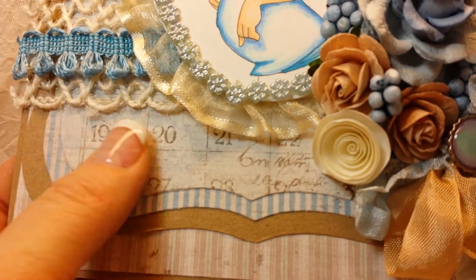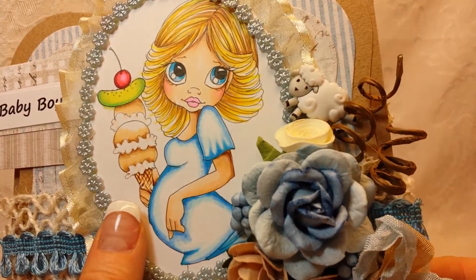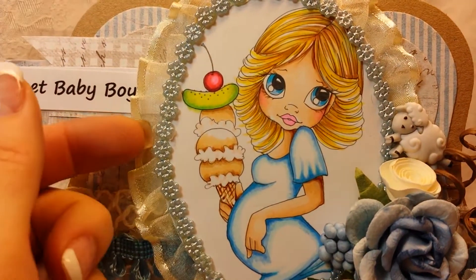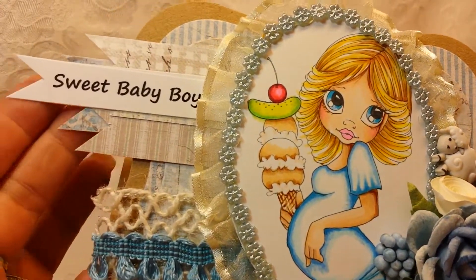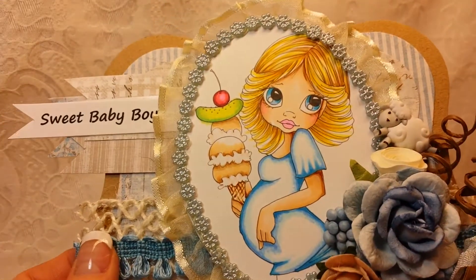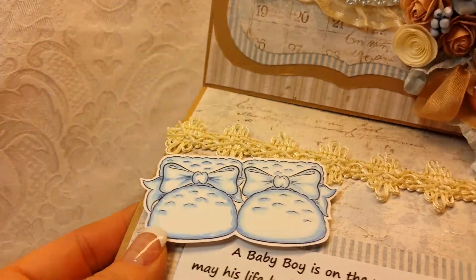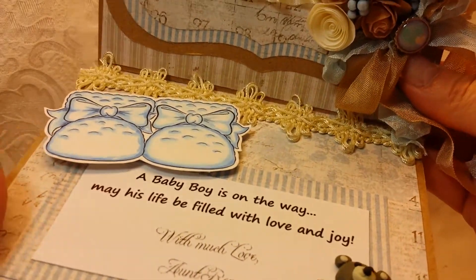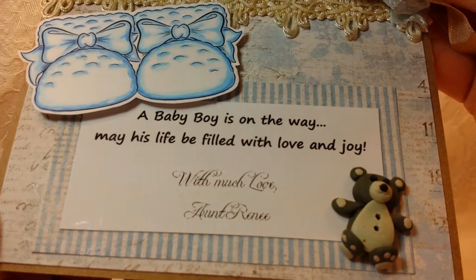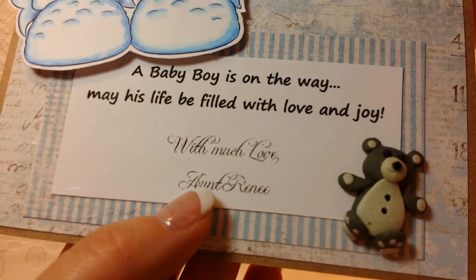I used my Maha Design papers — I like the calendar paper because usually pregnant mothers are really looking at the calendar. She's really pretty and I colored her up, then oval-cut her with the Spellbinders die, and layered some trims and flat backs from Suha Fuha. I did my little banner — I'm so loving this whole banner thing — and my little flower cluster and another crinkled seam binding bow. It pops up with a stopper and that trim I got at Hobby Lobby. I had these little baby booties from the same collection as that large sentiment. The customer asked me to put 'A baby boy's on the way, may his life be filled with love and joy — with love, Aunt Renee.'